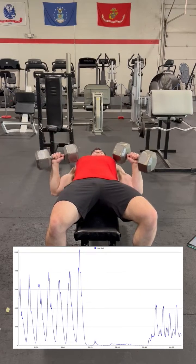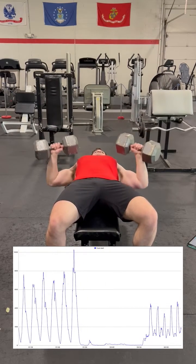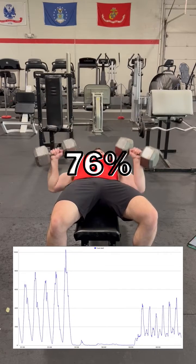Now we switch to pressing movements, with the first being a flat dumbbell bench press. This results in a substantially lower 76% MVC reading.